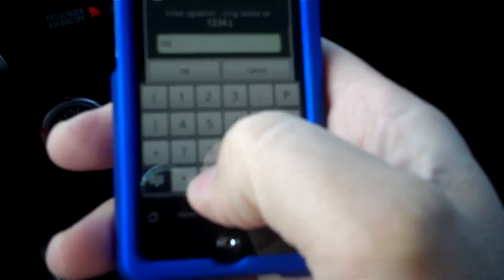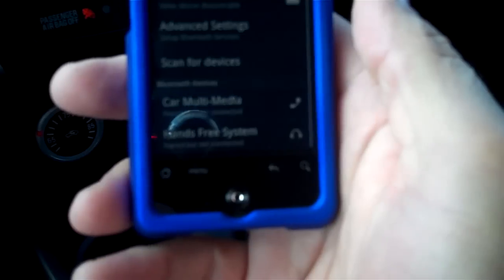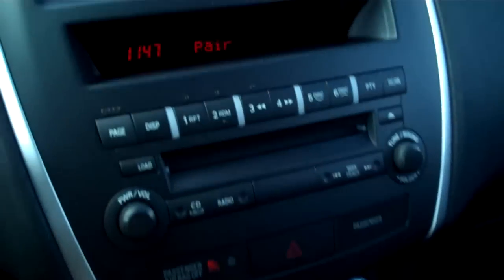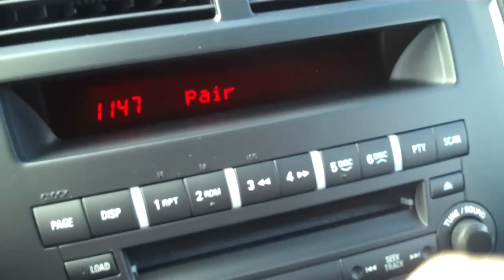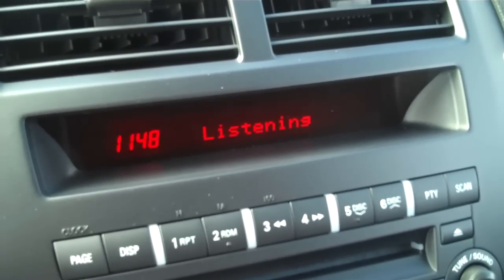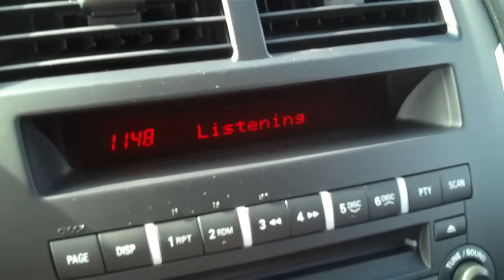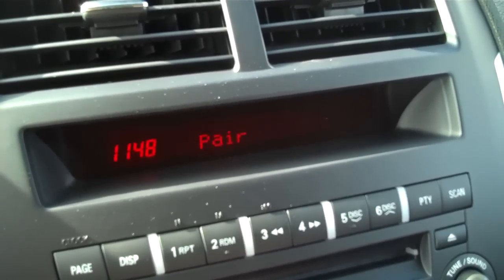There we go. And we enter in the passcode: zero, zero, zero, zero. And it should pair up. Please say the name of the device after the beep. Harold's phone. Adding... Harold's phone. Is this correct? Yes. Pairing complete. And that's all it is to get it paired up to the vehicle.